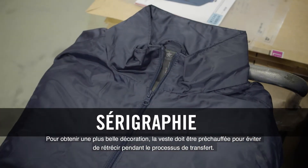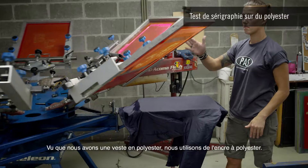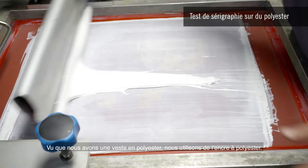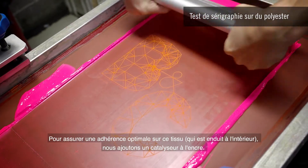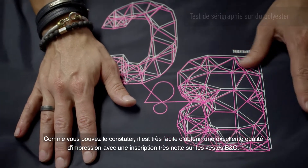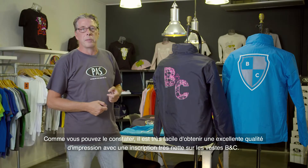For better decoration results, the jacket must be preheated to prevent shrinking during the transfer process. With a polyester jacket fabric, we are using a polyester ink. And to ensure optimum adhesion on this fabric that is coated on the inside, we added a catalyst in the ink. As you can see, it is easy to achieve an excellent print quality with very sharp registration on these BNC jackets.